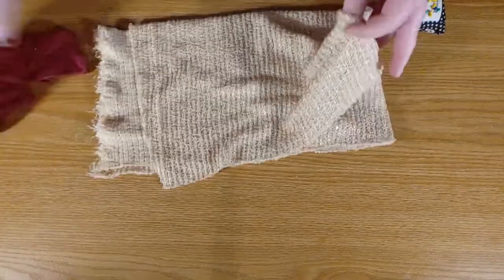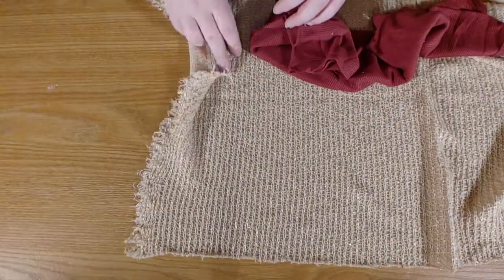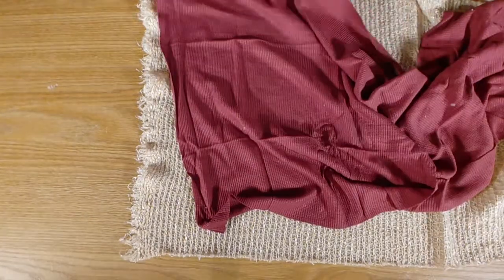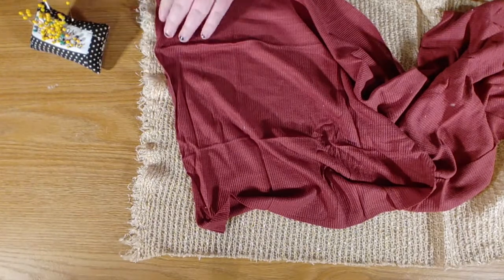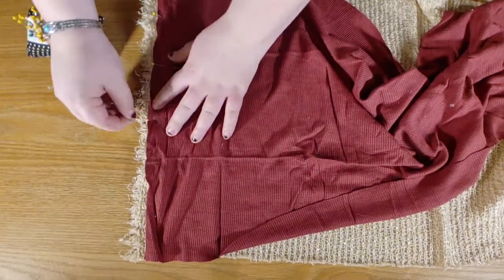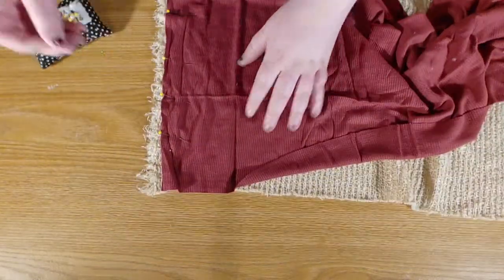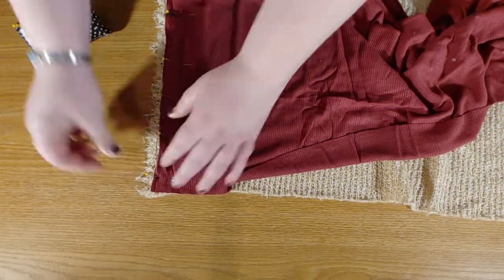First we are going to get out our pieces of fabric and pin them on one of the short edges with the right sides of the fabrics together — that means we want the pretty sides of those fabrics together. As you pin this, if one of these edges is a little bit more frayed, make sure that you let it stick out a little bit further. If these edges aren't the right length to match, we can stretch whichever side needs to be longer.